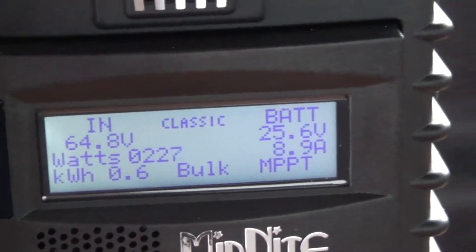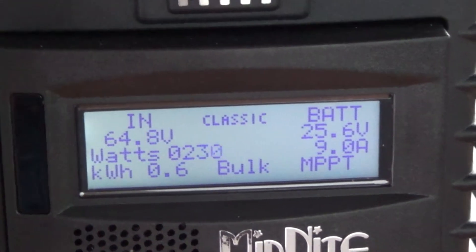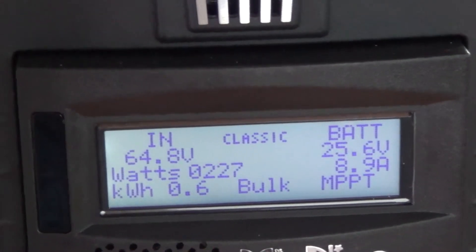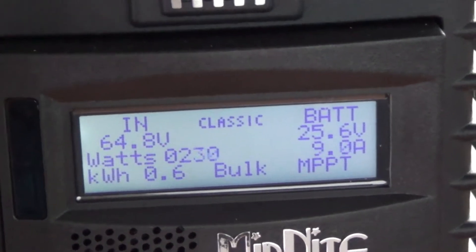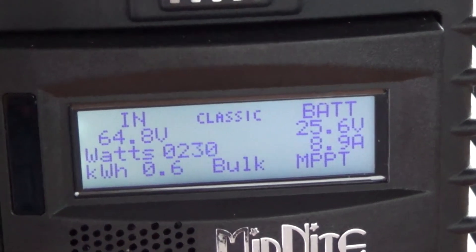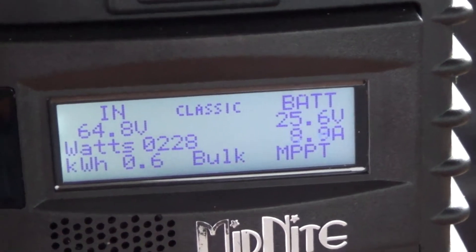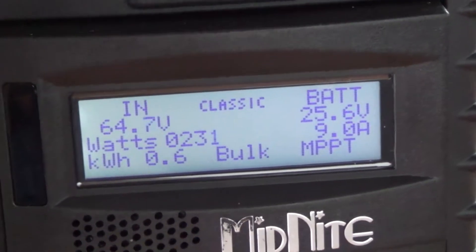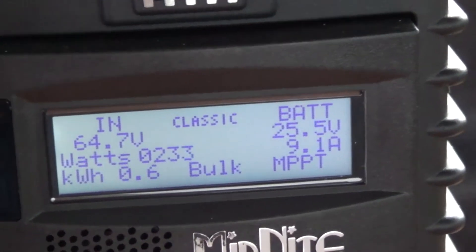As you can see, in cloudy conditions I'm only getting 227 watts. I'm charging at 9 amps to the battery, but unfortunately I'm pulling in the neighborhood of 13 to 17 amps DC depending on what I have turned on. So I'm not making any headway getting these charged up to be good to go all night long — it's a bit of a bummer.